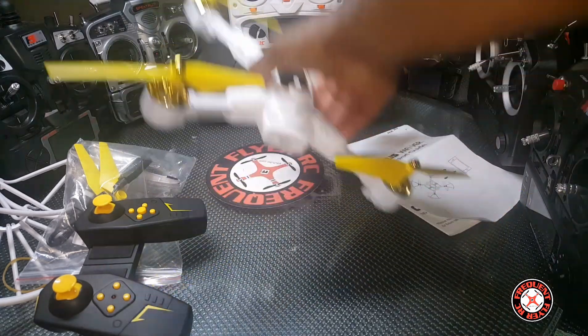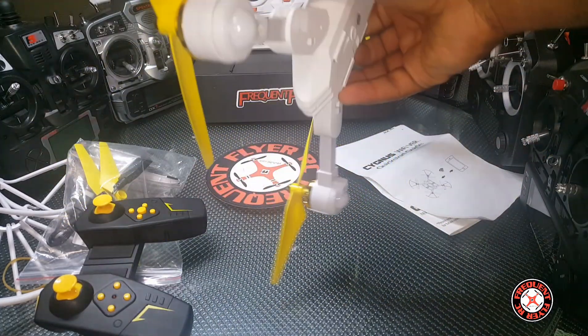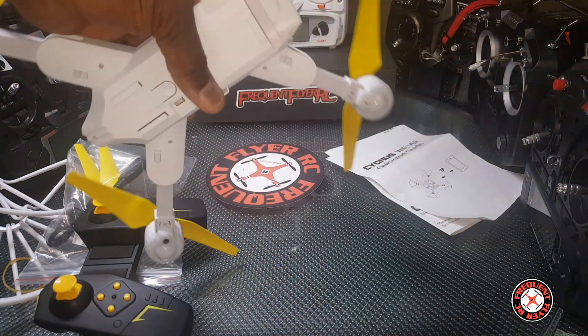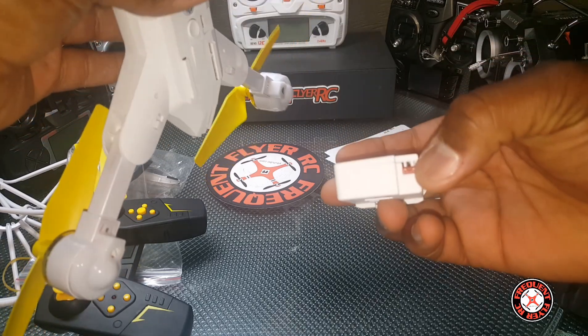Here it is — here's the quad. Part of the new wave of these folding quads coming out. This thing looks pretty awesome, I must admit. Yellow and white — I'm liking the color scheme.